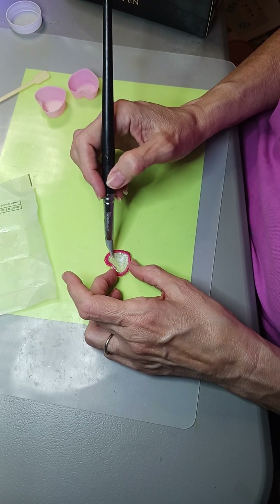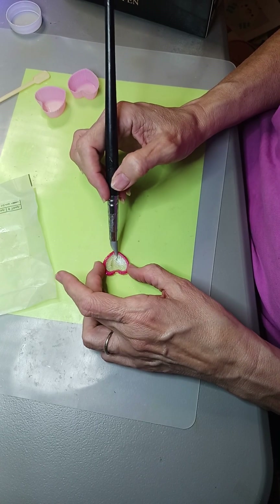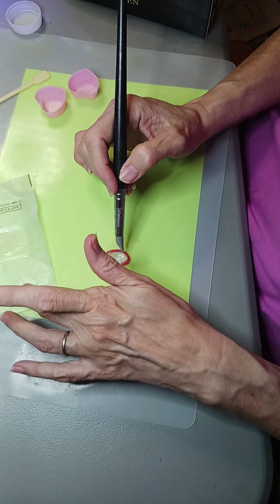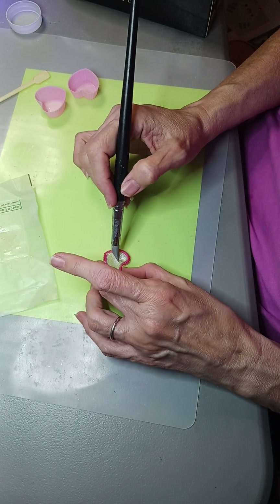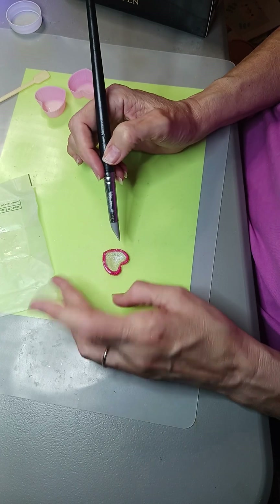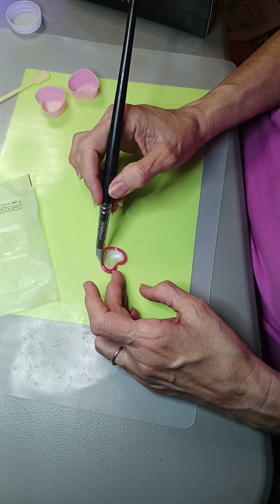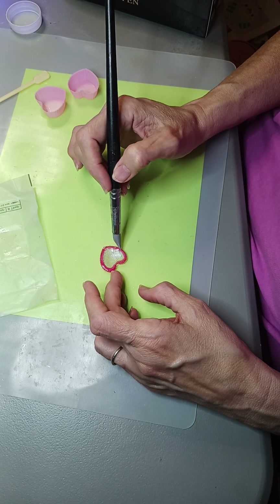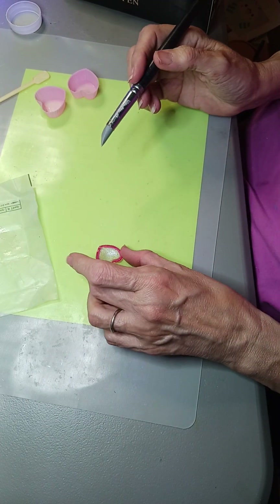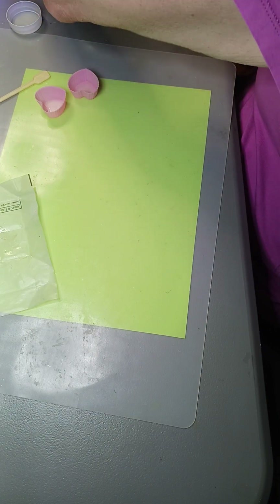I was watching a video today on a reuse-recycle type thing. What made me think about it is my butter paper here, because I reuse my butter papers - they're really just wax paper and they work really well for mixing paints and things on.